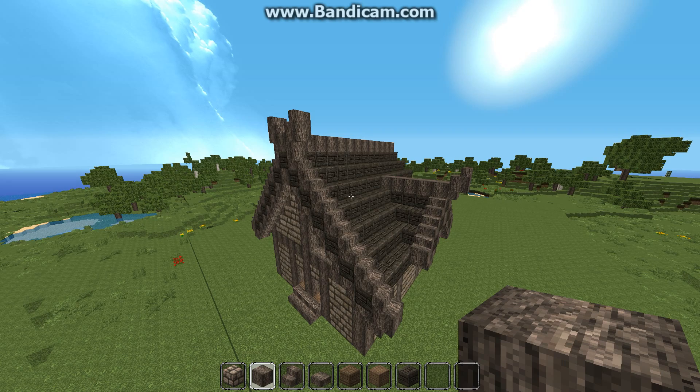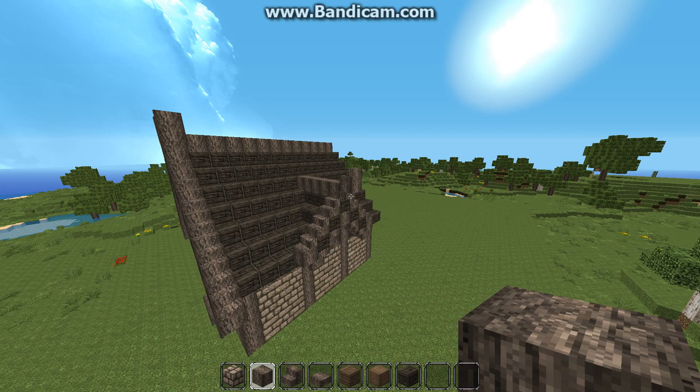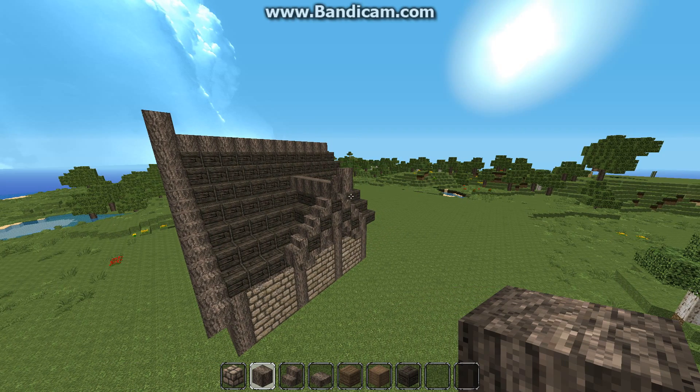That's it for part one. Tune in next time and we'll start building the main hall. Thanks for watching — please like, comment, and subscribe.